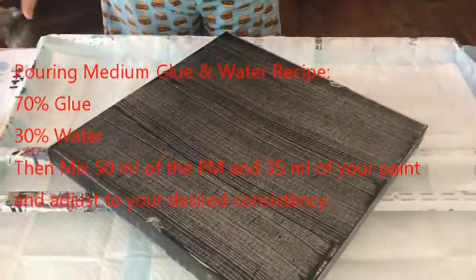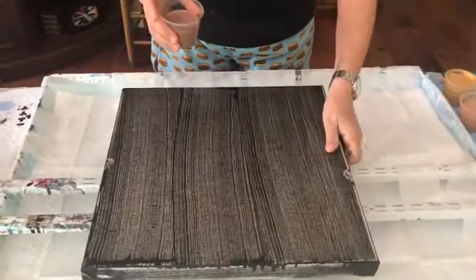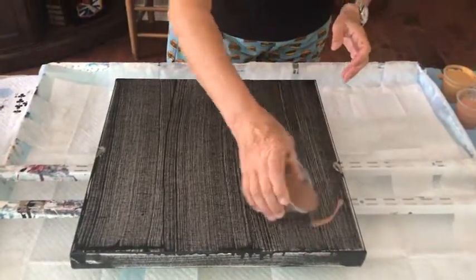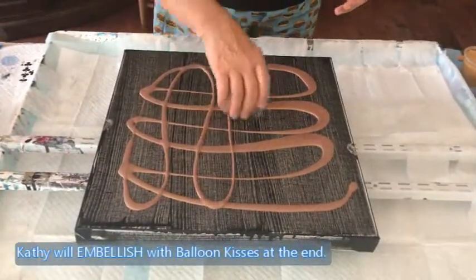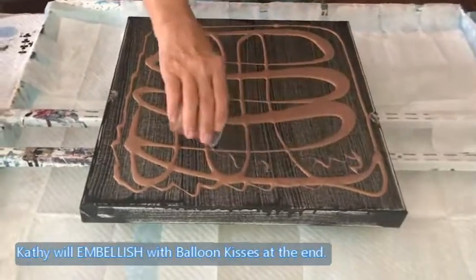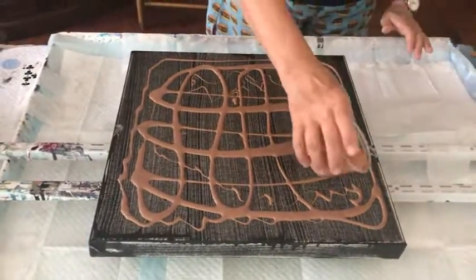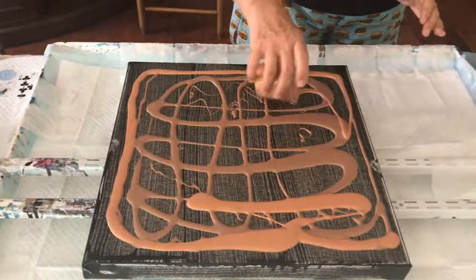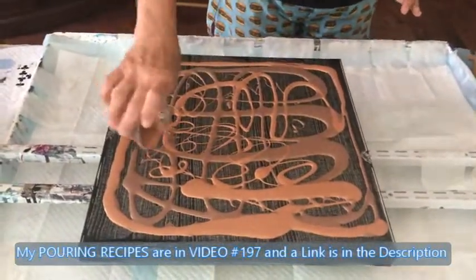I'm going to swipe with my paper towels, but first I'm going to flood this canvas, going from dark to light. Hopefully I have enough paint for this big canvas — if not, we're in trouble! Hope everybody's having a good day. We went for a walk today and I think my dog has something in her throat.